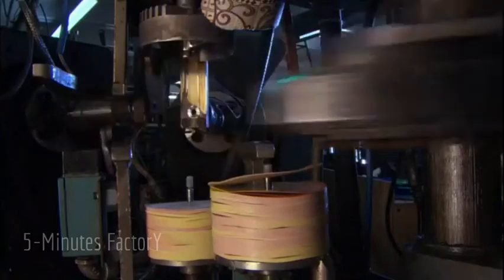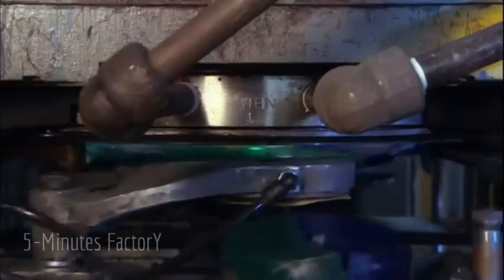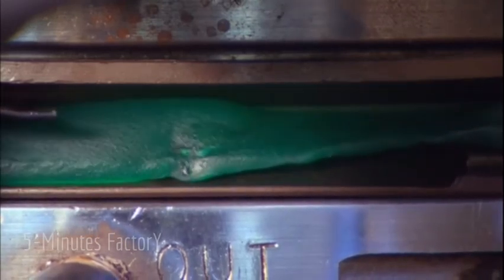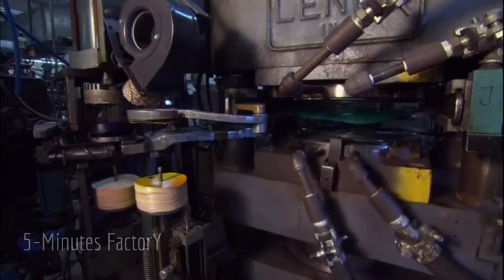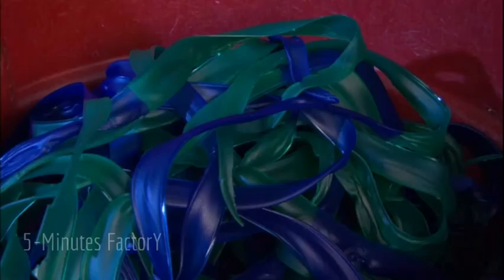To turn the thick vinyl discs into records, they're grabbed by a mechanical arm and placed along with labels in a record press. The press squeezes the warm vinyl between two stampers — one for the A-side and one for the B-side — with 1,500 pounds of pressure per square inch to press the discs into records. Cool water is run through the metal plates of the press to quickly cool and set the vinyl. When the records pop out, they're rotated past a blade that cuts away the extra vinyl that oozed out of the press, and the shavings are collected to be recycled.